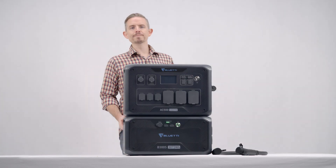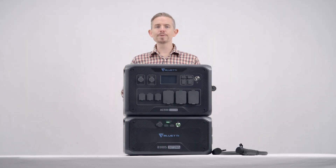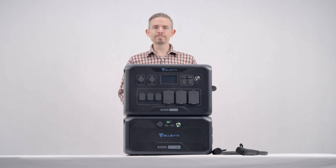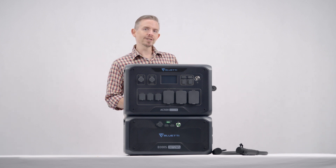Hey guys, this is Bluetti Support, a knowledge base to help you have a better experience with Bluetti. Today I'm going to show you how to connect the AC500 with the B300S.